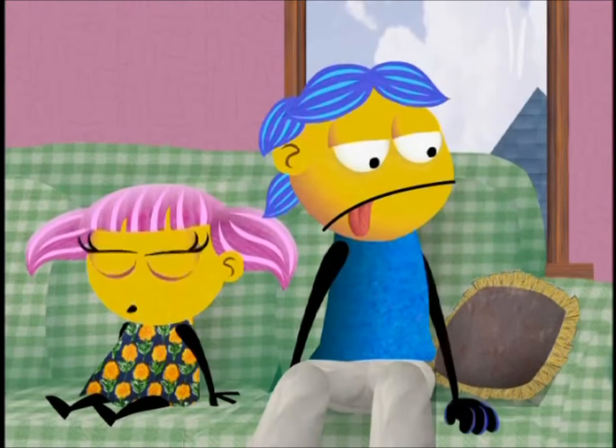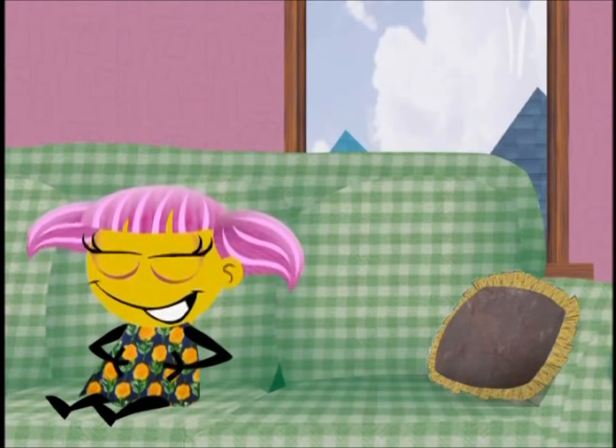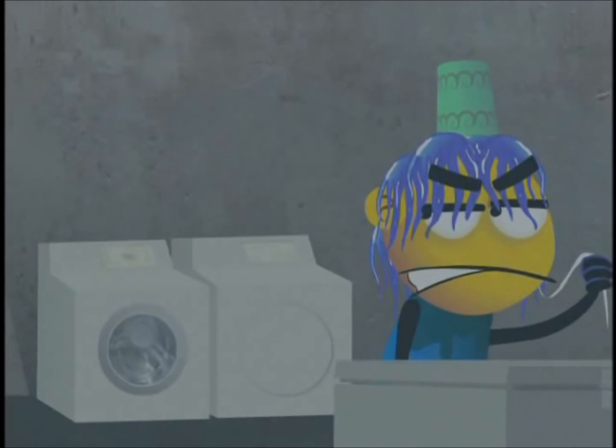Now, just sit back and wait for the fun to begin. We find this trick works best in the laundry room because your victim will be in need of a dryer.